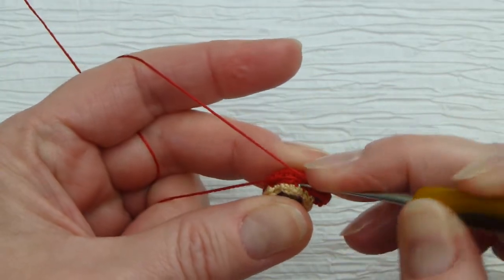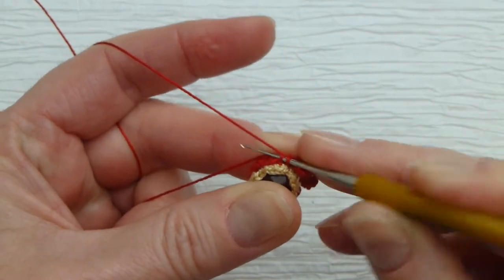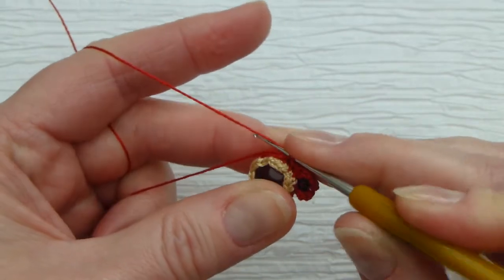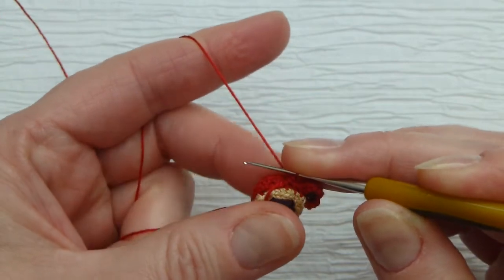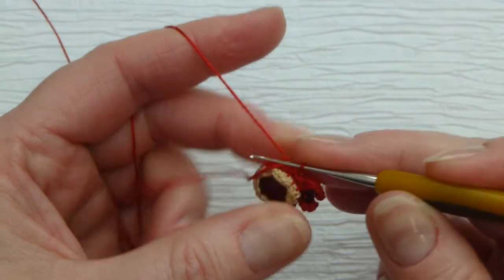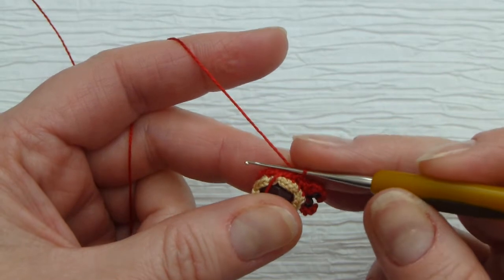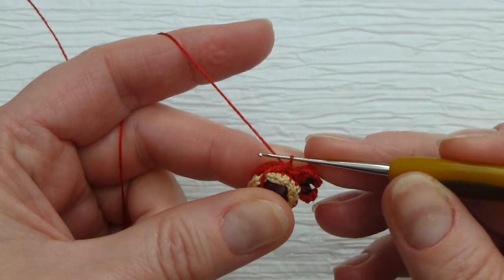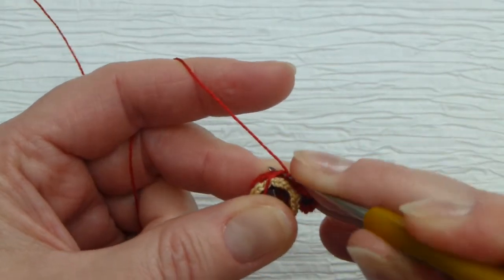We can make the next stitch — again going into the front loop of round six — single crochet stitch. Since this is the outer edge and we're crocheting, we will have to expand our edge a little bit. You can sometimes crochet two stitches in one stitch. So I made slip stitch, single crochet, then chain one, and double crochet into the next stitch.